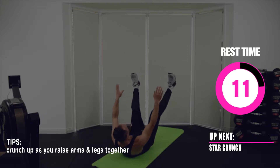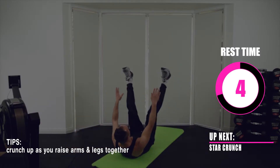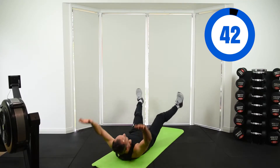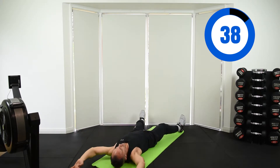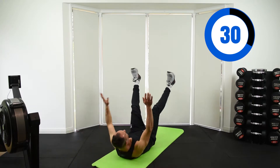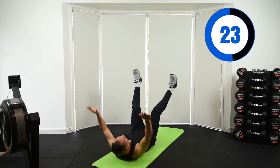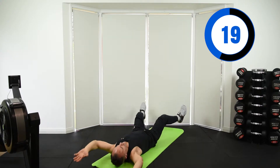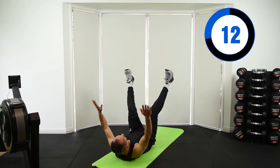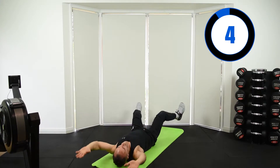Up next is star crunch. It's similar to a V-crunch but you're not sitting all the way up — you're coming up into a crunch but bringing your legs all the way up. The difference from a V-crunch is that your arms and feet are much wider. Just crunch up and as you crunch up, bring those legs right up and touch your shins. If you can't reach your shins, touch your knees. If you find it too challenging, you can bend your knees and do a pelvic tilt touching your wrists to your knees. If it's too easy, go straight into a full V-crunch — these are just as challenging because they're faster.